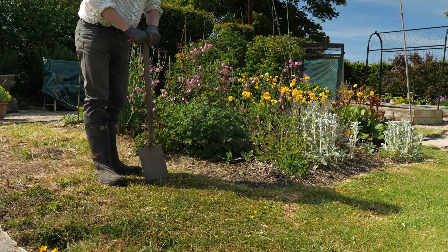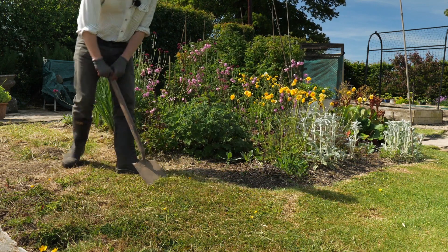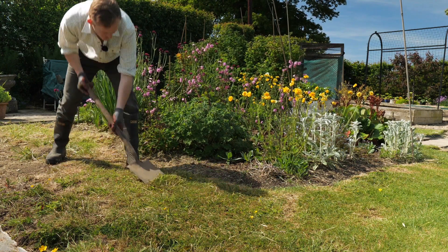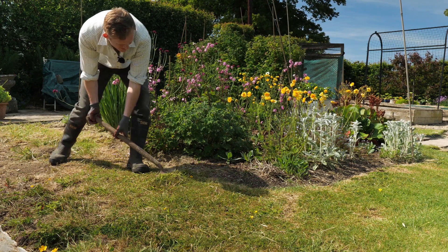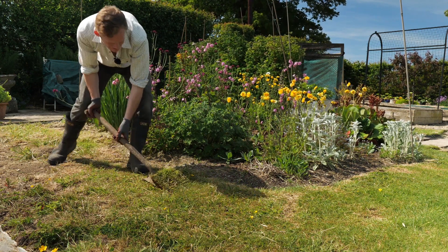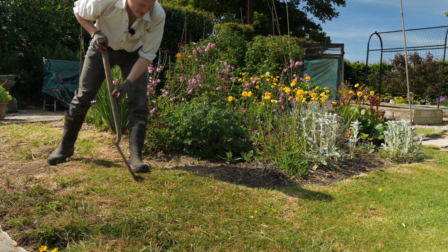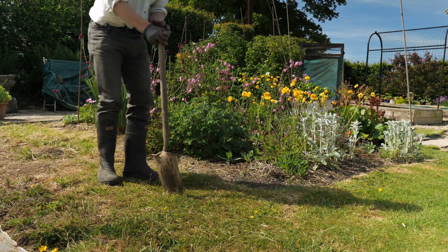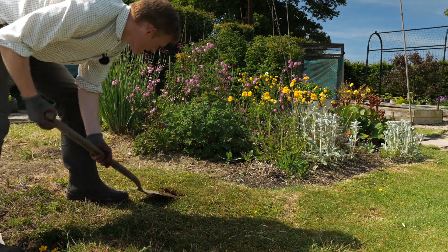The nice thing about doing it this way is once it gets dirty after a few days I can just take it out, put it straight back to where it came from, and I'll just repeat that until the chicks are a good size. I don't think you need to do this as a rule but I'm just being flexible and going with what feels will give the chicks a good start.